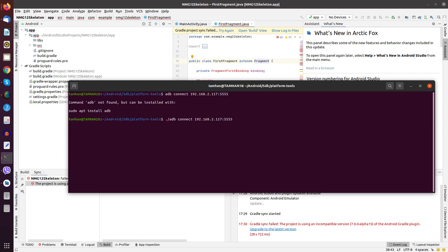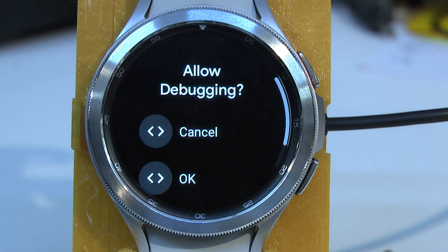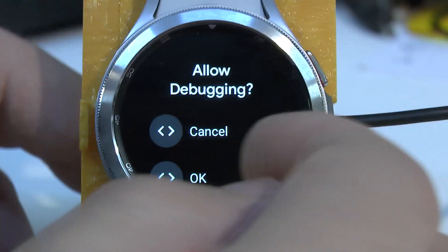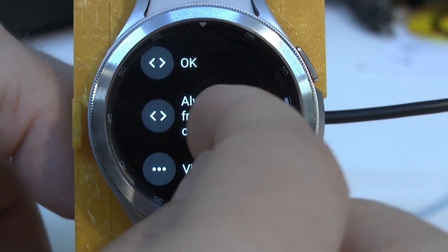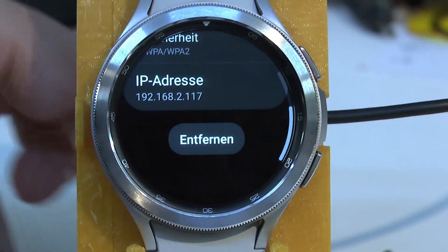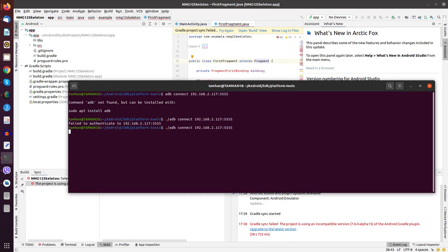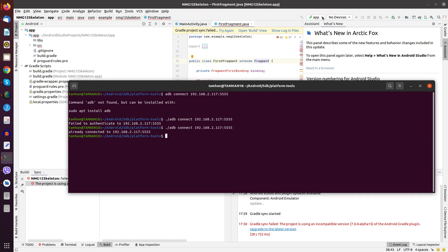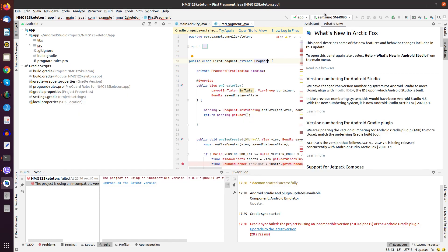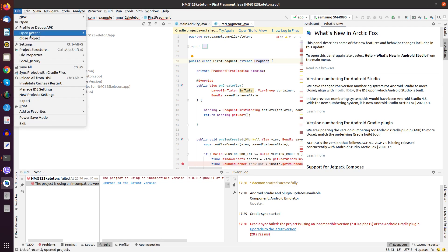And of course we shouldn't forget the port. Now we see that the watch has shown a prompt. We must select 'Always allow from this computer,' then repeat the ADB connect command. Now it says 'already connected.' We can check the device list and now we see the watch — it shows up as a target in Android Studio.